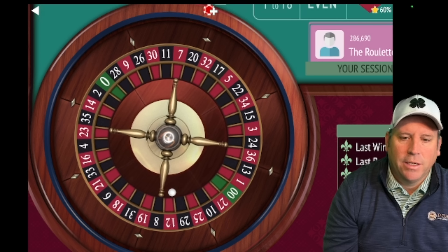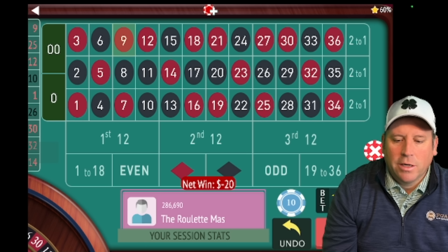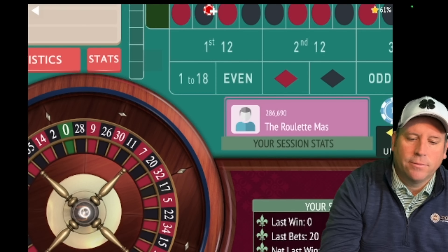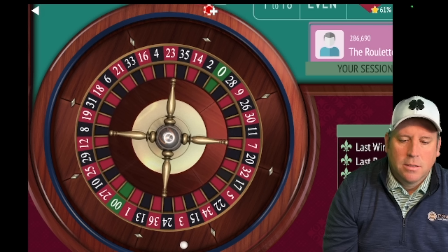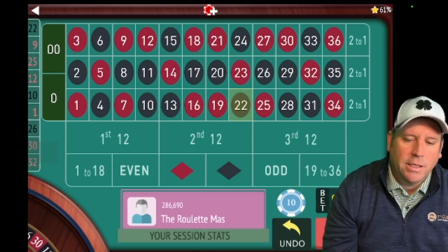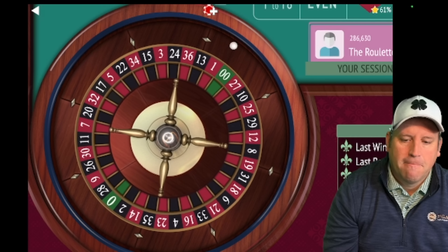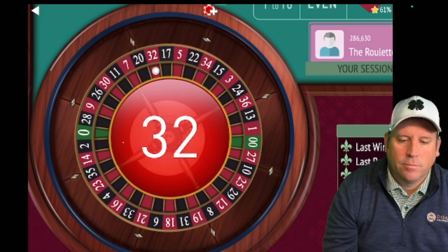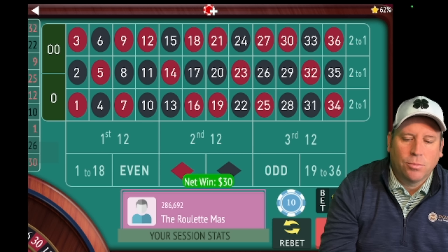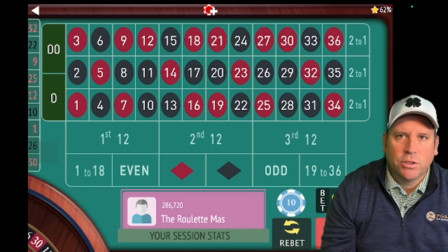I think moving the excluded twelve around helps with video roulette as well, even though I don't recommend playing a lot of video roulette. We lost there, so you'd sit out until first twelve or zero doesn't hit. First twelve or zero didn't hit, so we go to thirty dollars on second and third and spin. We got the win — when you win on that you're always in session profit. We're up a hundred and seventy dollars.